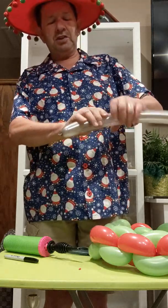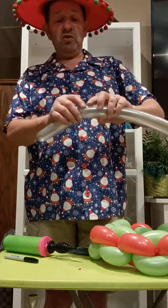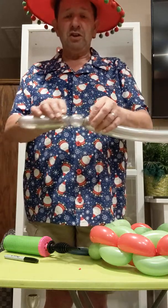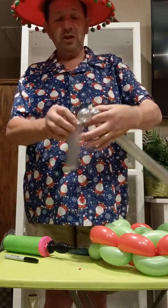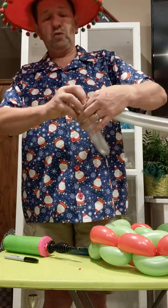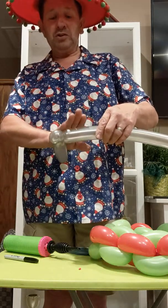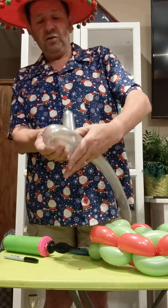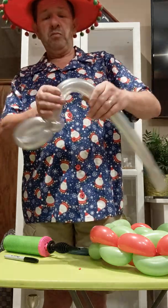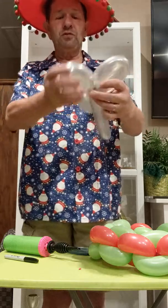Now you're going to make about a six-inch bubble, like so. Then you're going to use a one-inch bubble and twist that on itself — it's called an ear twist or a pinch twist. What you do is put it down like this, grab a hold of the bubble, pull it up, and just twist it on itself. Now you're going to make a fold twist. Measure with your hand, fold it over, twist that, do the same thing again — measure with your hand, fold it over, and twist it so we have our two loops for our bow.